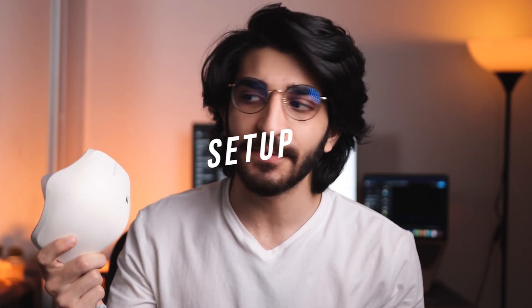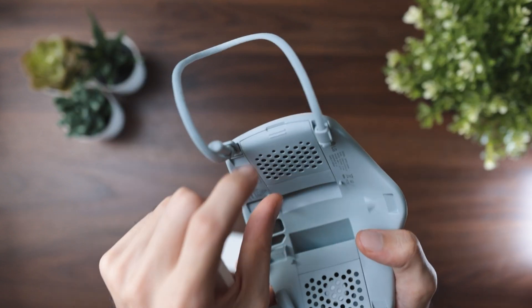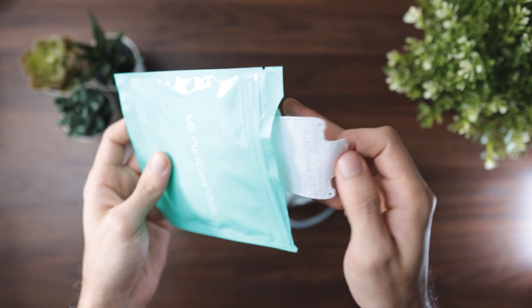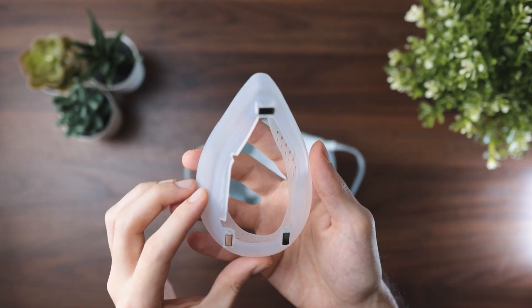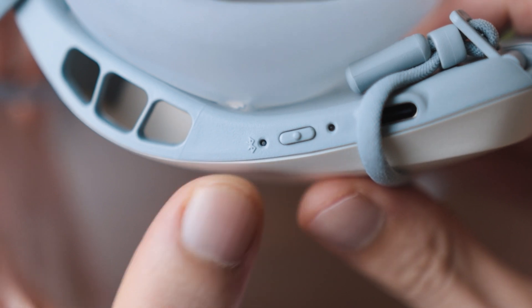Now let's set this up. The process is quite simple. Step one: open the filter case and place the filter inside, then close it until you hear a click. Insert the inner cover using the provided guides. You can wash the face guard and attach it using the magnets at the back. Lastly, you can turn the mask on by pressing and holding the power button.